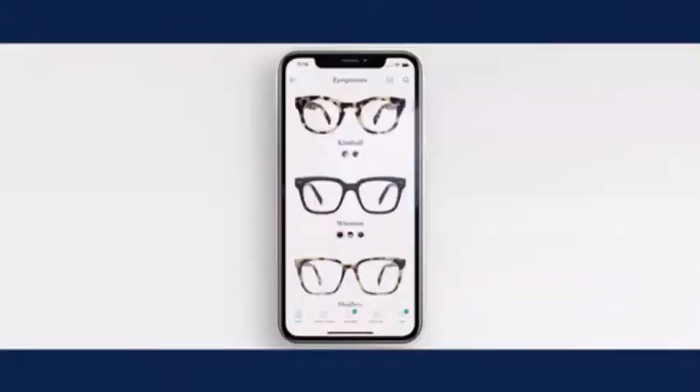This is my first time trying on glasses at home. So cute! Five different frames from Morley Parker. This one's better.